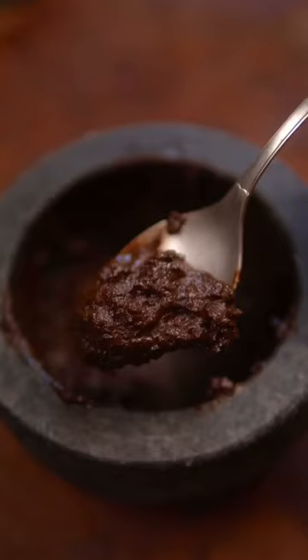Now rinse fermented black beans in water and mash them into a paste. Combine all of your spices, then heat beef tallow in a pot.